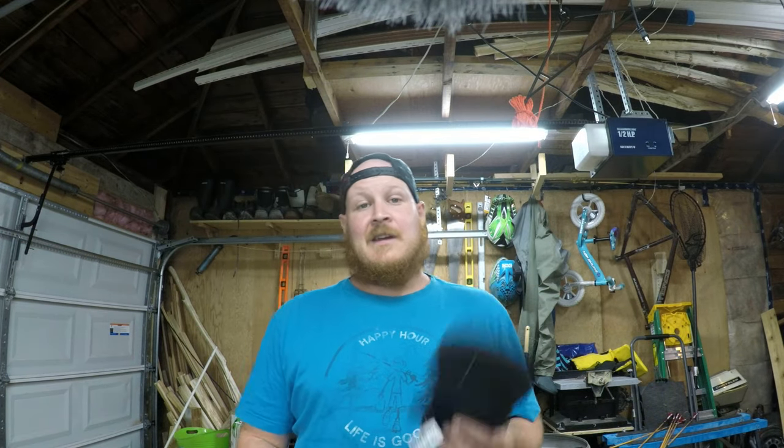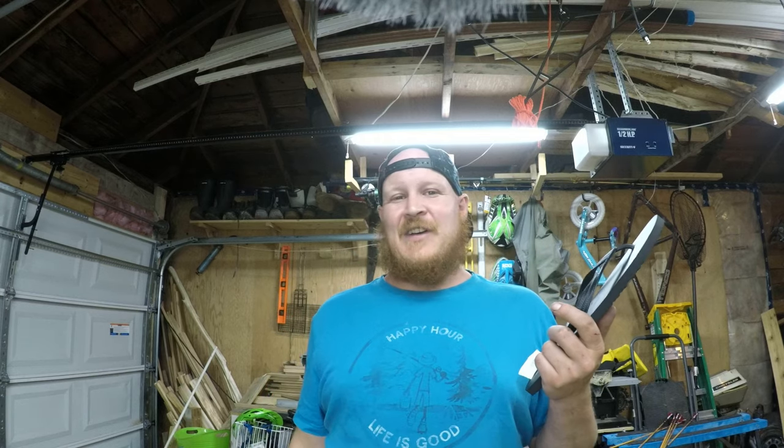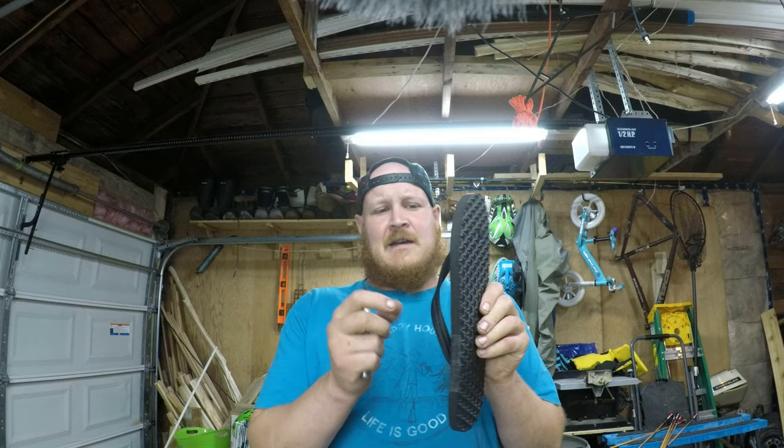Very cheap and very easy. All you need is a couple of flip flops. I actually got these at Value Village for two bucks. Some people say go to Walmart or other places, but if you can get to a thrift store you can pick up even a used set really cheap. I like these ones — they're really hard rubber so they should keep their form really well. You're also going to need a knife, maybe a ruler, and other than that, that's about it. It's a pretty simple and super cheap build.